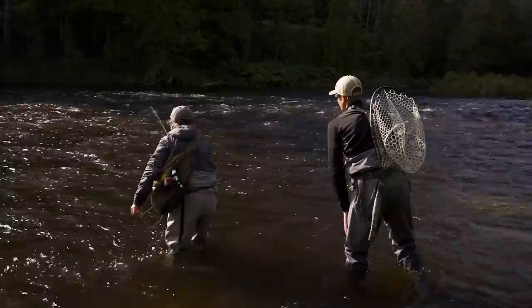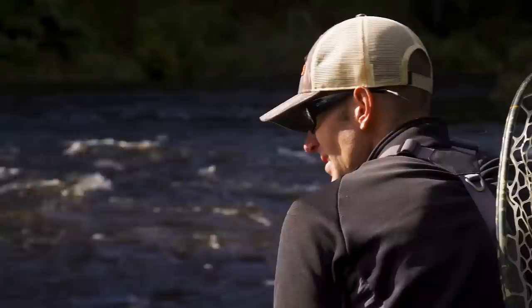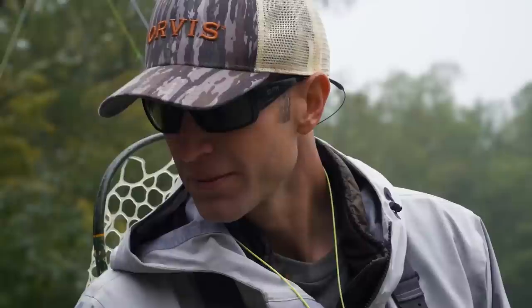Hi, I'm Tom Rosenbauer, and welcome to the Orvis Guide to Fly Fishing. Euro-nymphing is one of the most effective ways of catching trout in streams under almost any conditions, and I've never been very good at it. So I've enlisted my friend George Daniel to show all of us how to catch more trout in streams using this deadly method.